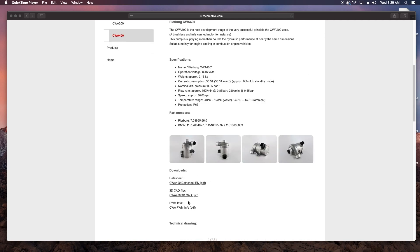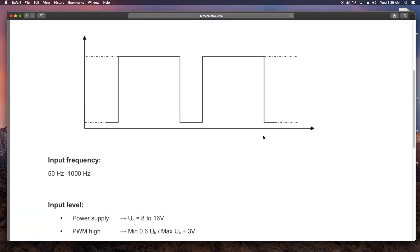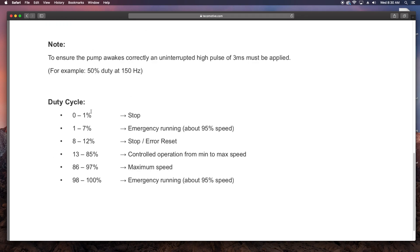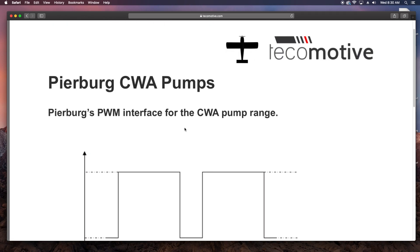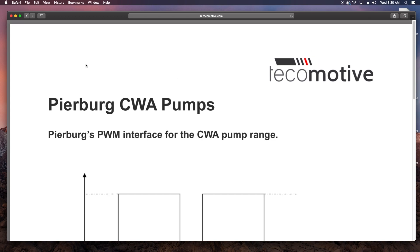Secondly, the amp draw needs to be considered. The Yamaha charging system is nowhere near that of a car, so am I going to be able to keep up with the current draw? How much time would I have on battery power if the charging system was to quit before the pump would no longer run? I don't really have all these answers yet, but that's why I'm planning to test all this during ground-run testing. Tech Emotive has the specs on all the different models available, and it was a good resource while I was researching these pumps.